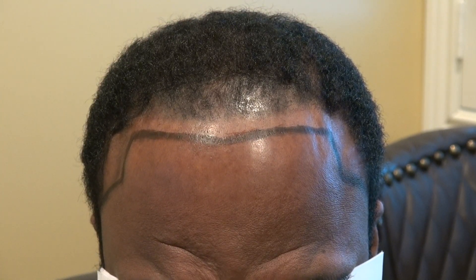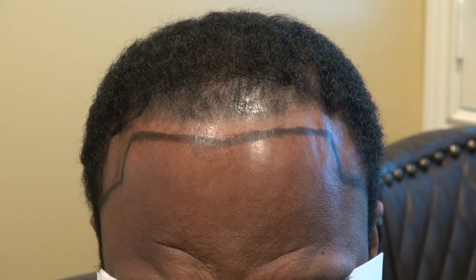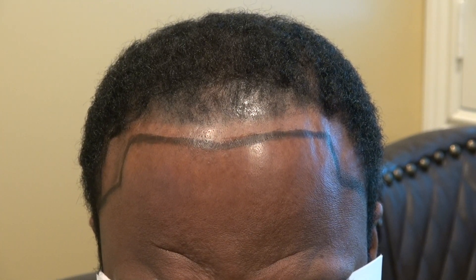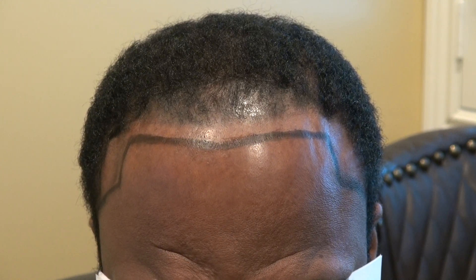FUE has minimal scarring — tiny dot scars scattered throughout the back in a mosaic pattern — allowing you to wear your hair shorter without regret and without much detectability. With FUE, if you shave with a razor blade they can see it, but if you shave to a one or two with clippers, or even a zero, they're not going to see it.